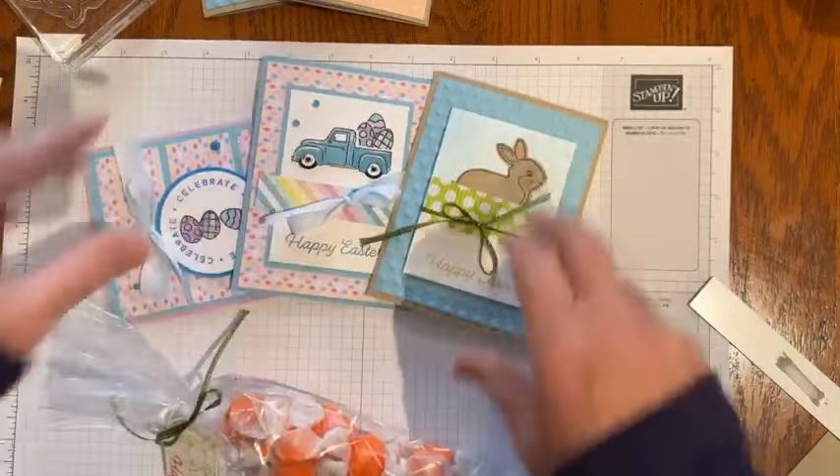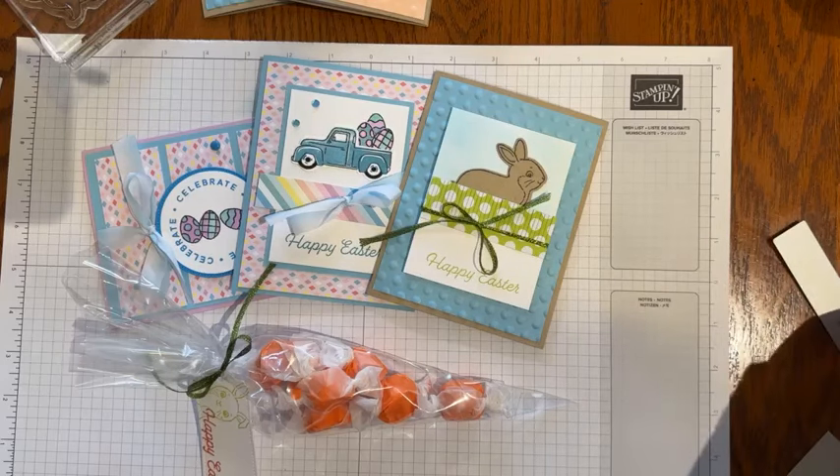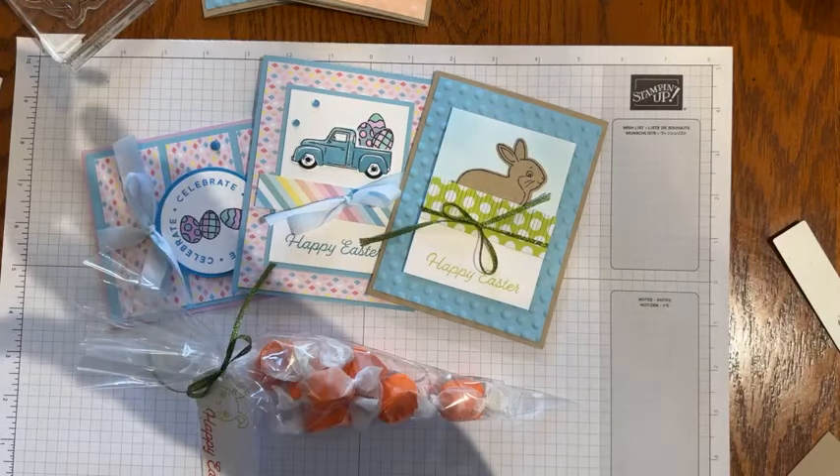That is what I've got for Easter and my Easter Bunny stamp set. I hope you have a great rest of your week and weekend. If you have any questions, give me a shout. Look for me online at kimplayswithpaper.com, and until next week, happy stamping! Thanks for joining — bye-bye.